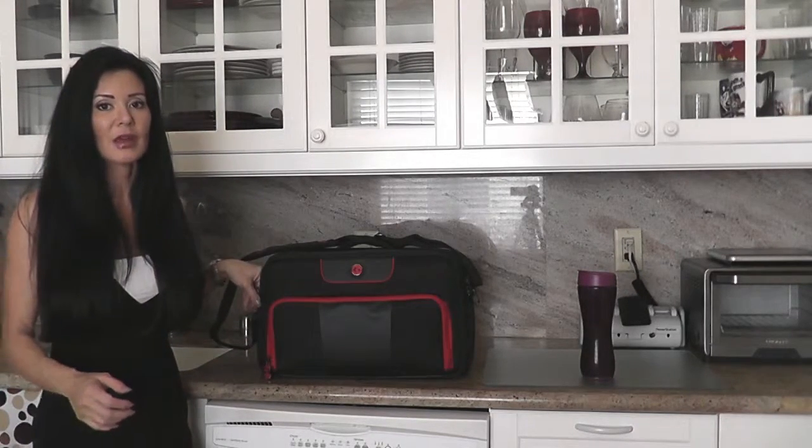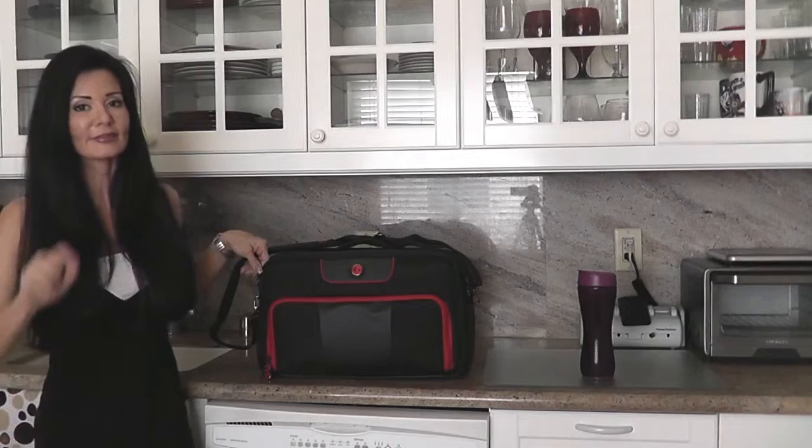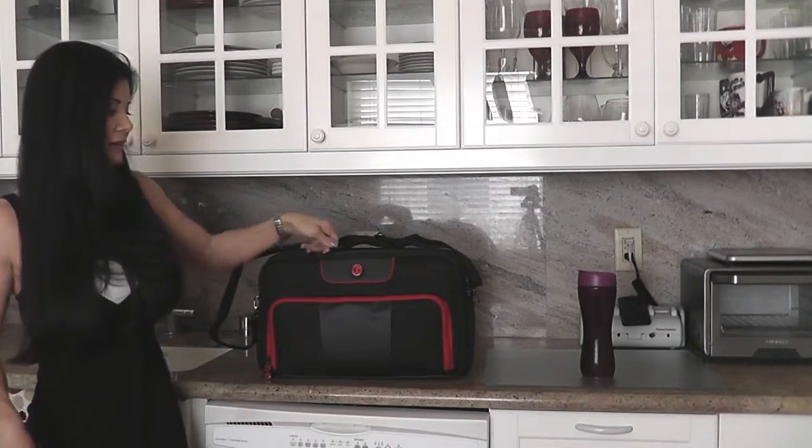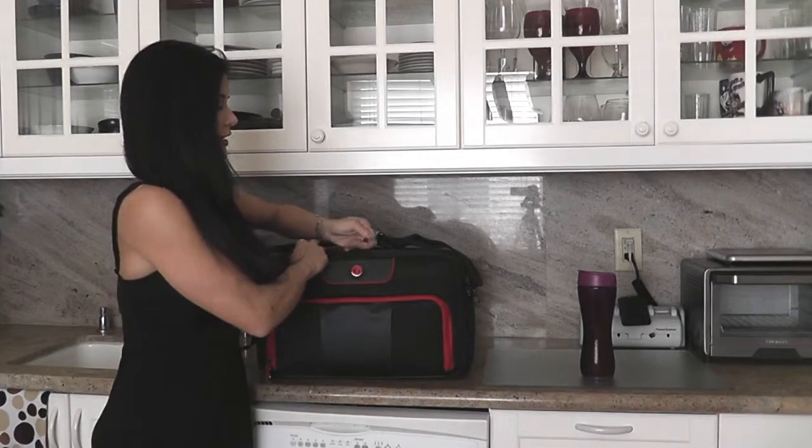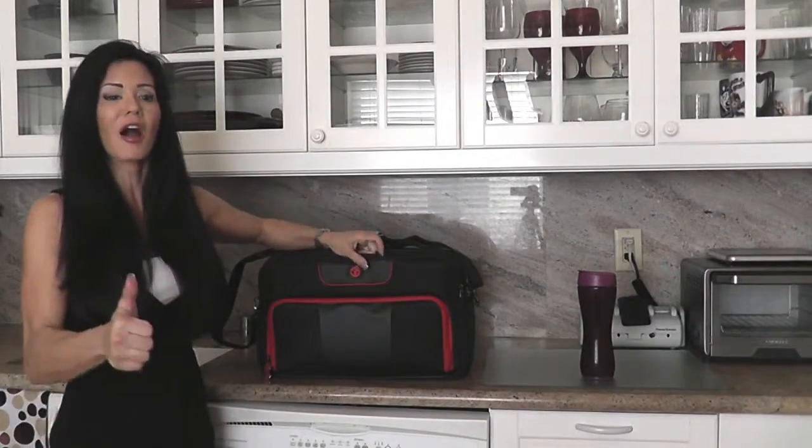I remember when they first came out with that little red six on the black background — I was like, wow, pretty slick looking. And now, six years later, they're just making so many amazing products. Six Pack Fitness, you guys rock.